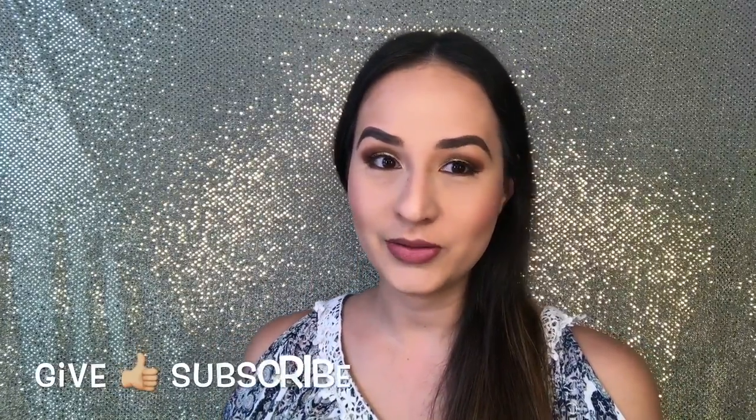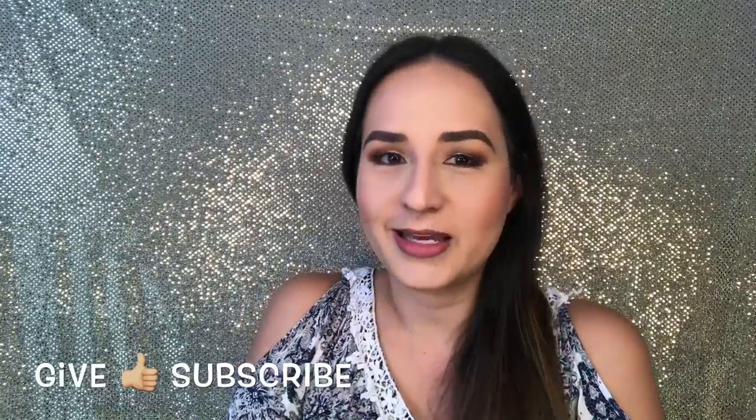Thanks for watching. I will leave all the details of the products I used down below. Subscribe to my channel if you haven't already. Thanks for watching and stay beautiful!